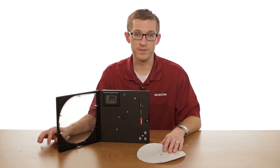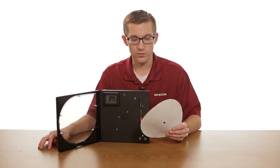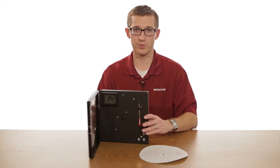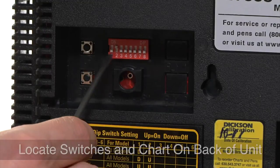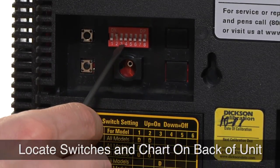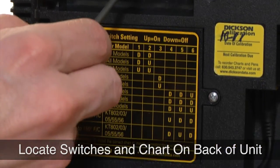The third variable is our temperature range, and the chart we have here is our zero to 100 chart. The back of the unit is where the dip switch is actually located — it is the red box. Below that is a label that shows the actual position of the dip switch.